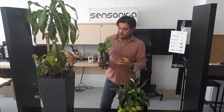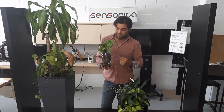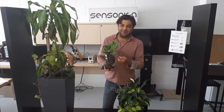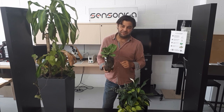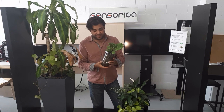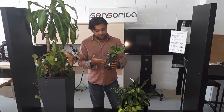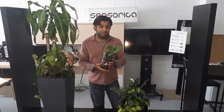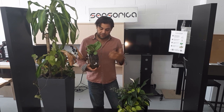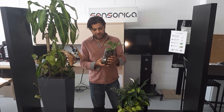We also validated the composition of the growing medium that we mix ourselves — it's made out of four or five ingredients. I'm not the expert on soils; we have a Sensorica affiliate named Bruce who knows a lot about plants and growing medium, and he's the one that does the recipe. We will most probably have a video just about the soil in the near future, and about our hypotheses of what happens inside that growing medium.